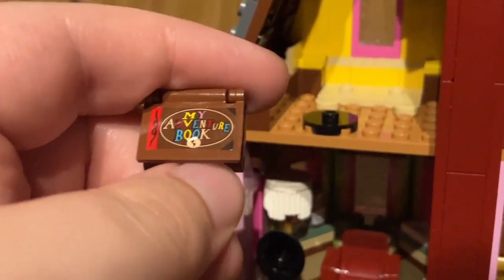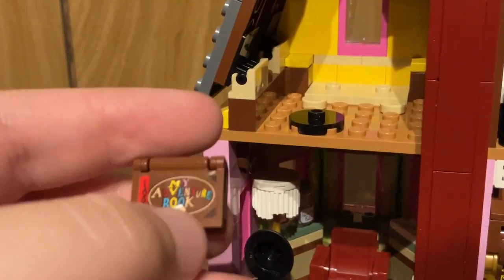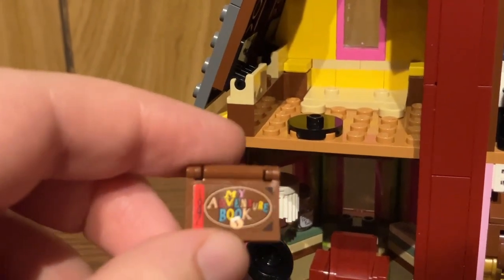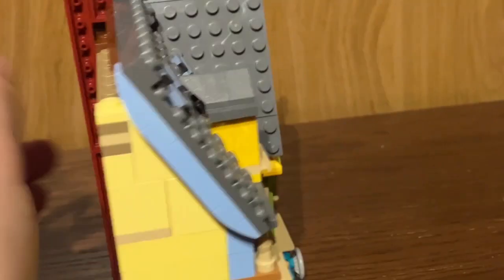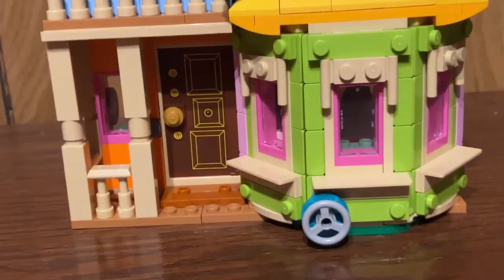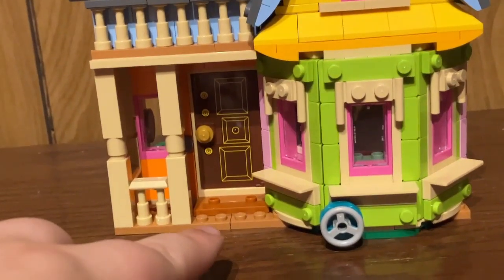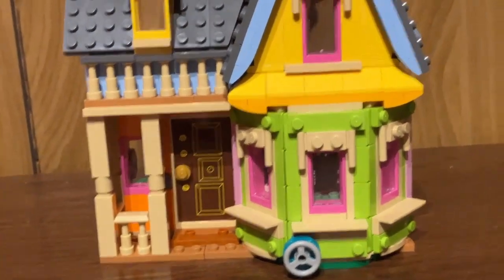Also, the book doesn't open this way in the movie, so it's kind of a weird way of going about it. I feel like a new piece was probably needed for this set and they just kind of cheaped out. For the front of the build, you can see there is that sticker design as well. Technically there's supposed to be some steps right here because it's supposed to be elevated a little bit — another way they cheaped out on this build.